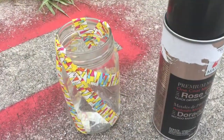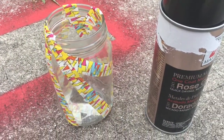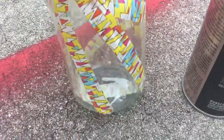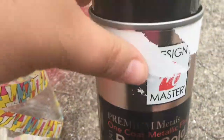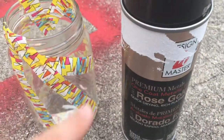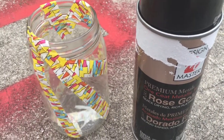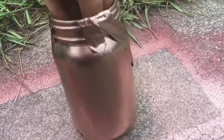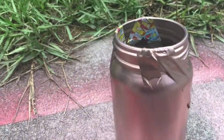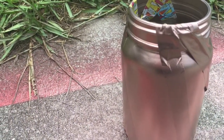I've come over to my spray painting area and I'm going to take my rose gold spray paint — I took the plastic off — and spray paint the jar. I'm going to do one coat, and as you can see, I've now done one coat of my rose gold. Gorgeous, gorgeous color.